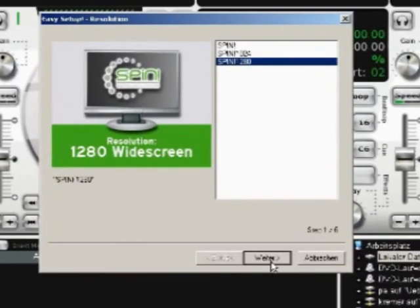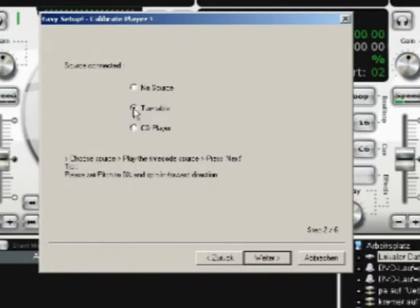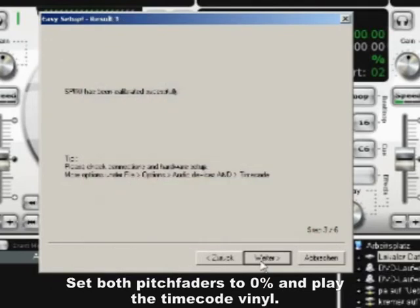Next, tell SPIN how you would like to control it — whether you are using timecode vinyls or CDs. In this example, we are using vinyl.